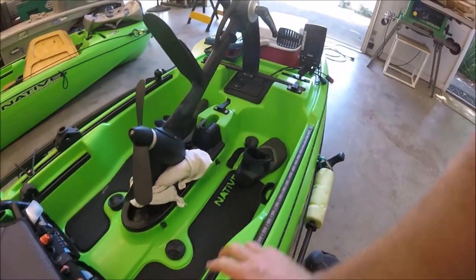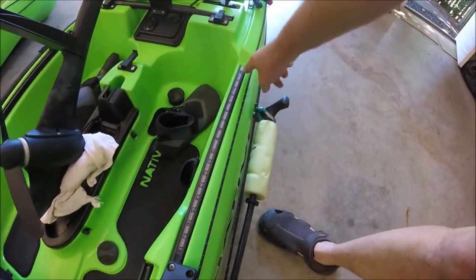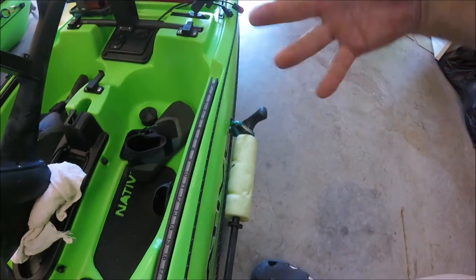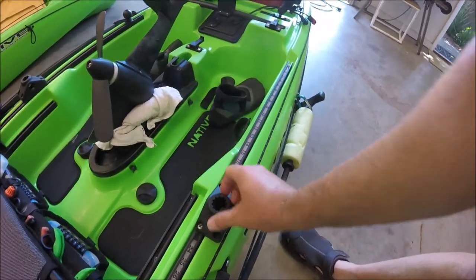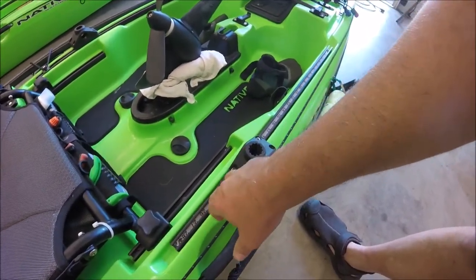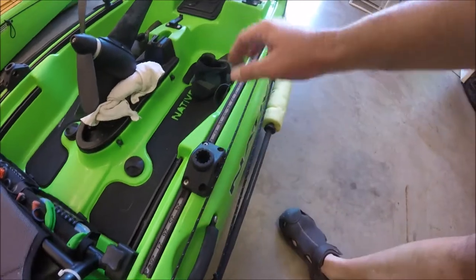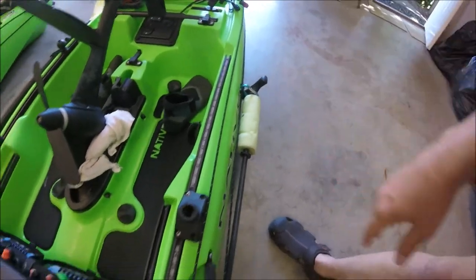Here's a tip I got off YouTube: take a tailor's tape measure and drop it right into the rail that came standard on the kayak — it fits perfectly. If you forget your fish measure, this gives you a quick way to measure fish length. I got a plastic-coated cloth tape from Walmart, put it in, drilled some holes, and you'll always have a tape measure without having to think about it.